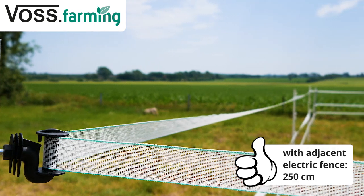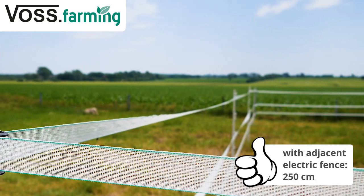Our example today is a paddock on a field with an existing fence which is not suitable for keeping horses. This is very common in practice. It is advised to keep a minimum distance to the neighboring plot of at least 50 cm. You should first measure your pasture to know which products and how many you will need.